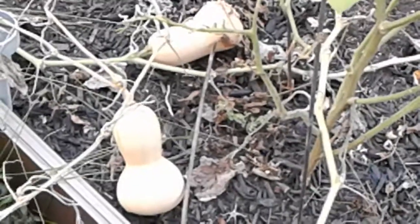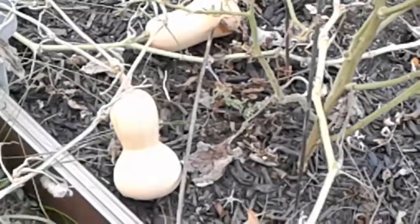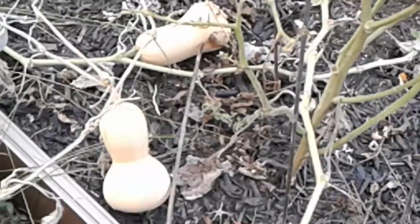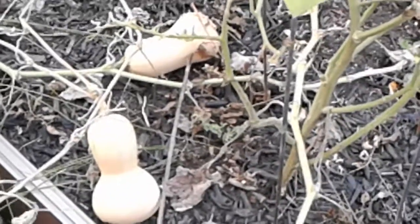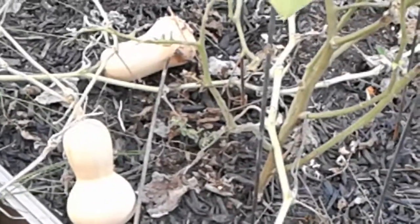Hello everyone, this is Angela at Angela's Garden Scents, and I'm out here in the garden. It's evening time, but about to harvest a little bit of squash here — butternut squash — and I've already harvested two.